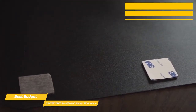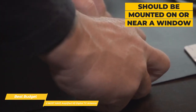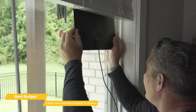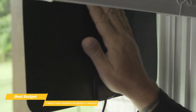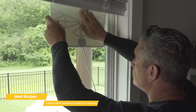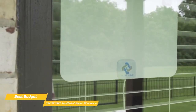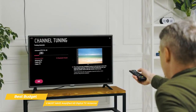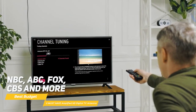Like the Mohu Leaf Supreme Pro, the You Must Have should be mounted on or near a window. However, there's no signal strength indicator or website to help you with placement, but you can get a list of broadcasters in your area through the DTV.gov website to get a better idea of what you're working with. Some trial and error may be necessary to find the best mounting location. Finalize the setup by completing a channel scan to add channels like NBC, ABC, Fox, CBS, and more.